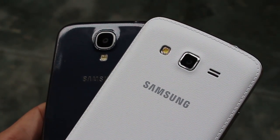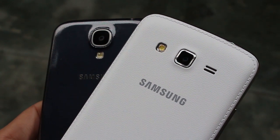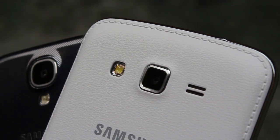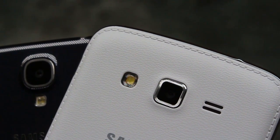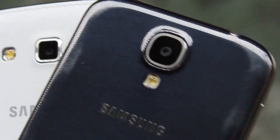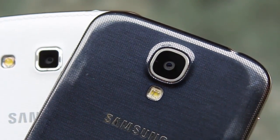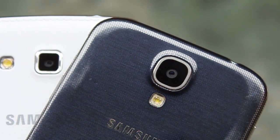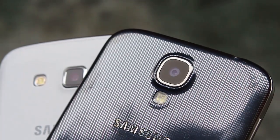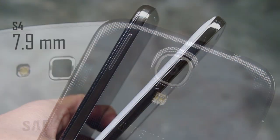The Galaxy Grand 2's rear panel now looks more like the Galaxy Note 3 rear panel. It's got a stitching effect all around the perimeter of the body and a textured back panel — but again, all of this is just plastic. The Galaxy S4, on the other hand, has a really glossy plastic which gets scuffed on the left and right edges, though it's held up pretty well.